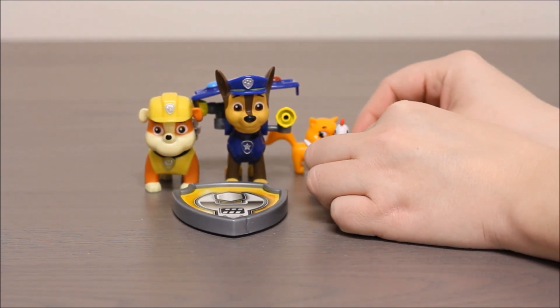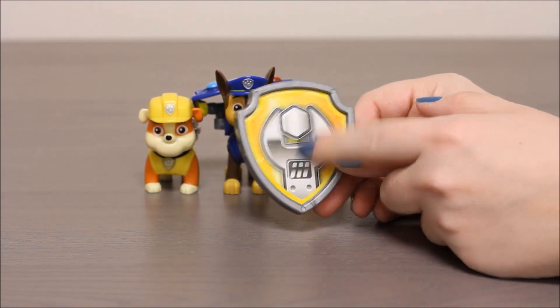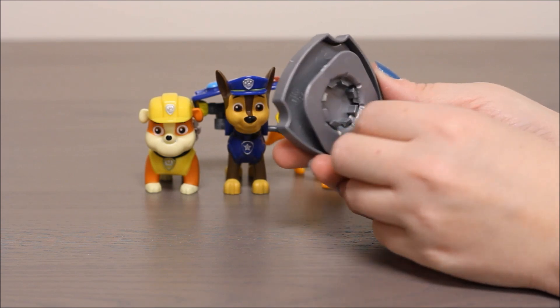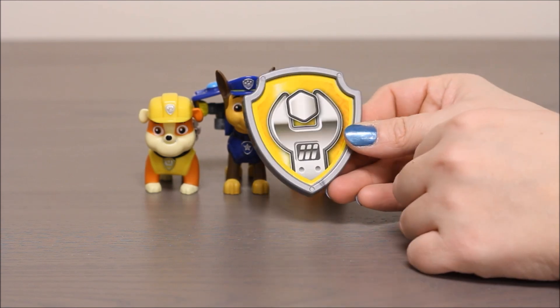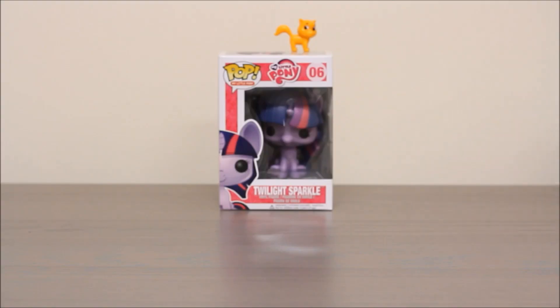Also in the set comes a badge — Rubble's badge. It comes with a wrench emblem on the front, and you can put this right on to your t-shirt. You can walk around with your Paw Patrol badge. The chicken is hard to handle.